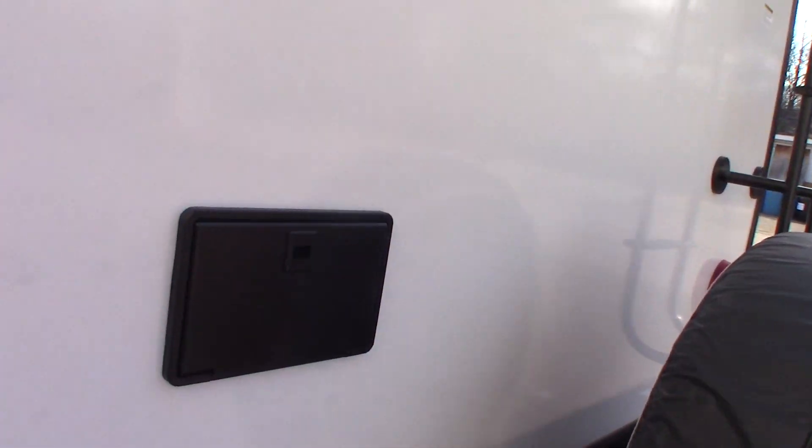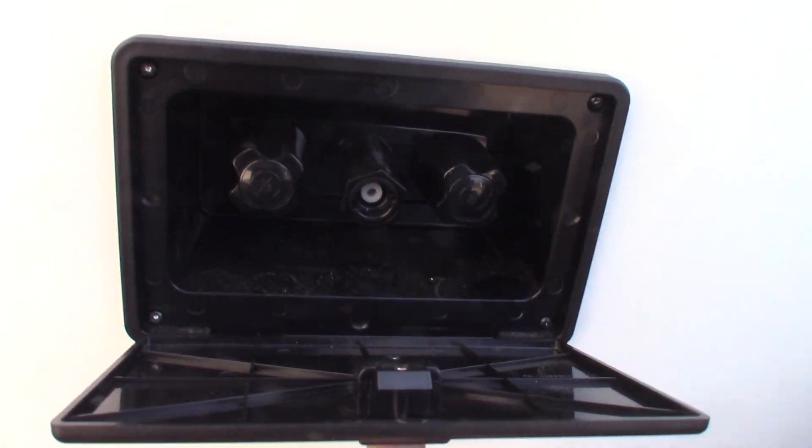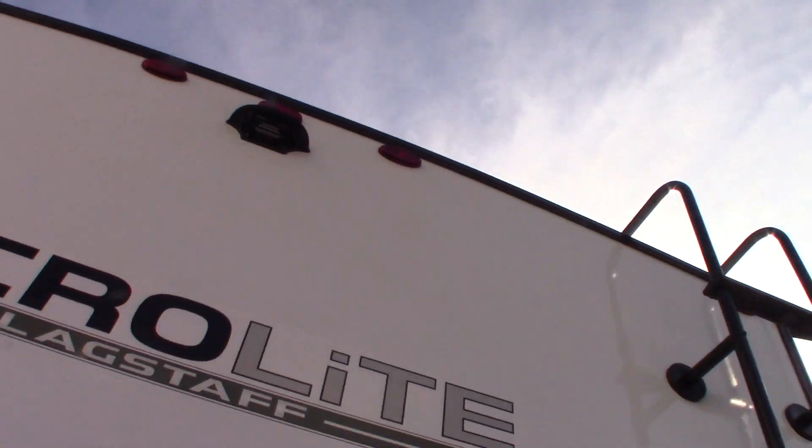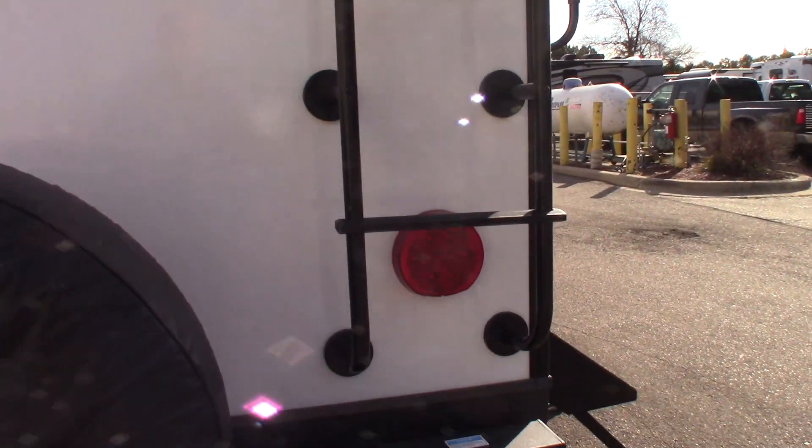This is just a hookup for that coiled sprayer I showed you — that's where it plugs into. It's pre-wired for a Furion backup camera kit. So if you're interested, you can purchase one — we sell them here. You can put that on there and see what's happening behind you when you're backing up and going down the road.